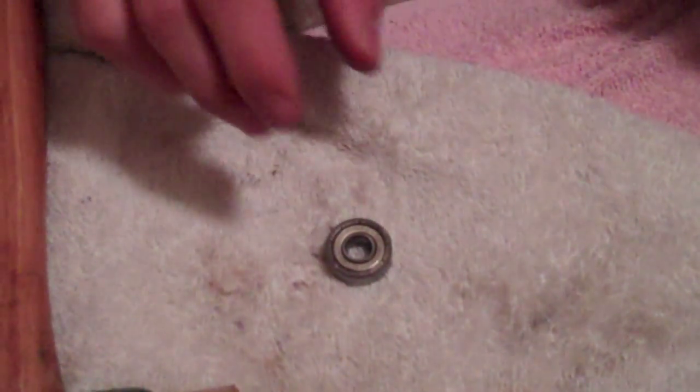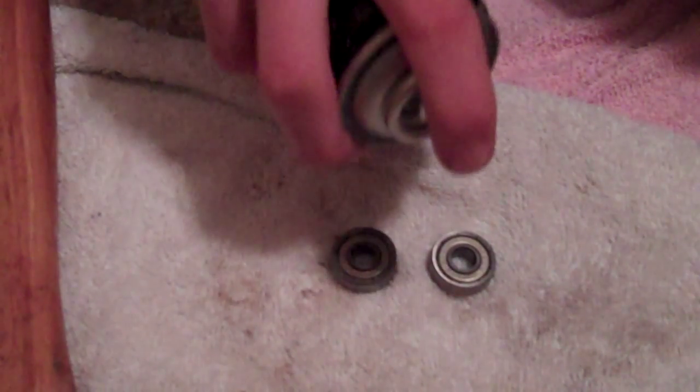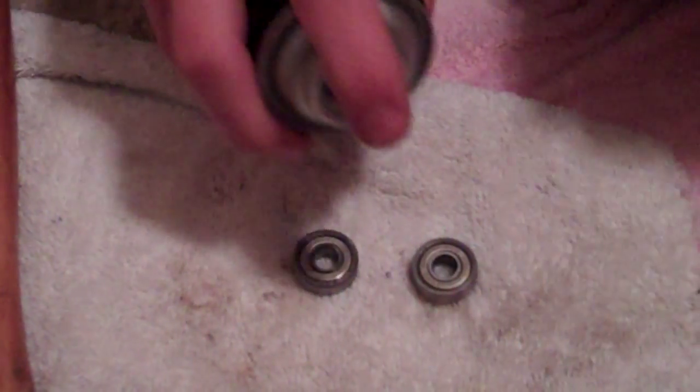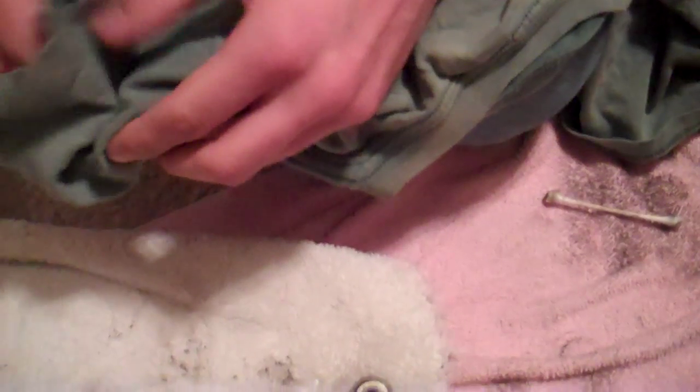Put it on the rag and spray a little Tri-Flow — or whatever you use — on both sides. Take it and give it a few spins to get the lubricant worked in, then take it in a rag and pat it off, rolling it around. Do that with both. If you leave them too wet, it's going to attract dust and dirt — you don't want that.